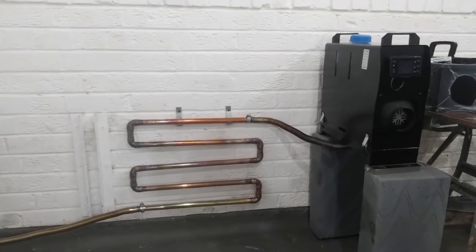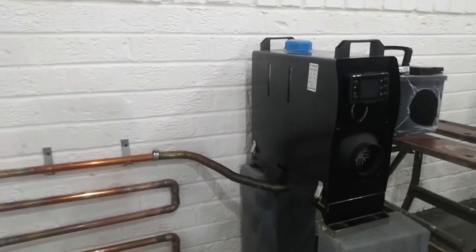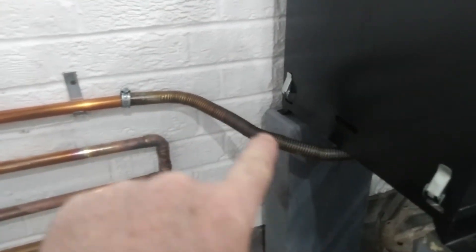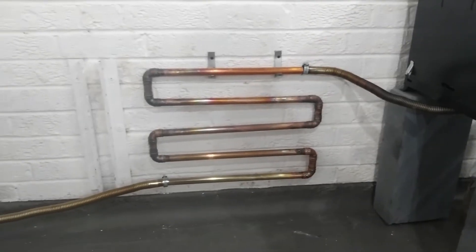Hi guys, Andy here again messing about in the garage with the diesel heater. So if you've got one of these you'll know how good they are and also how hot this exhaust pipe gets. I've just been trying to do a few experiments making use of this heat.